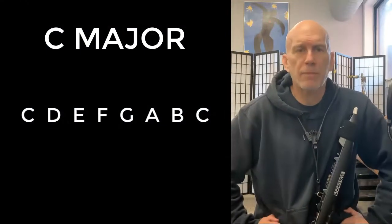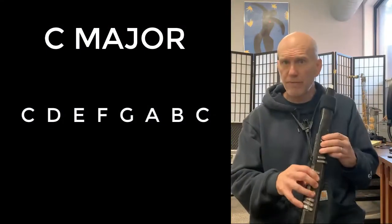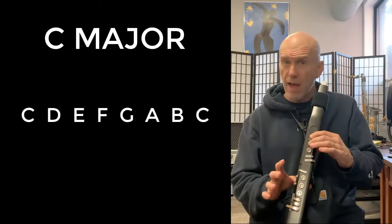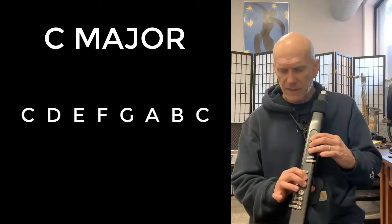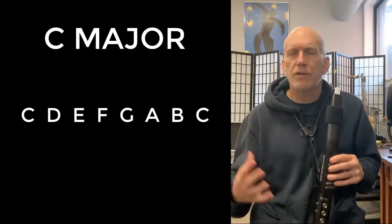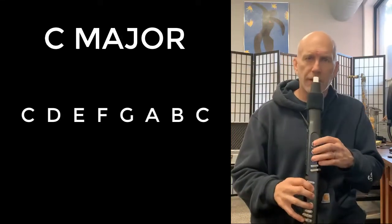The first thing I would do when practicing is do both of my scales. We did the C scale before, so I would say it: C, D, E, F, G, A, B, C, B, A, G, F, E, D, C. Then I would play it, thinking and singing the scale in your mind as you play. It doesn't matter how even or how fast it is — just be thinking and doing the right fingering.